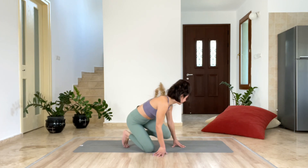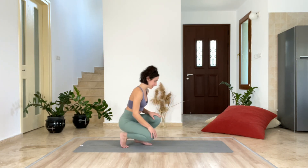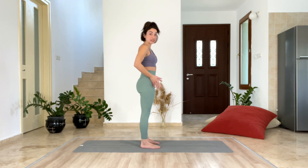Let's get on our feet. The feet are at hip distance apart.